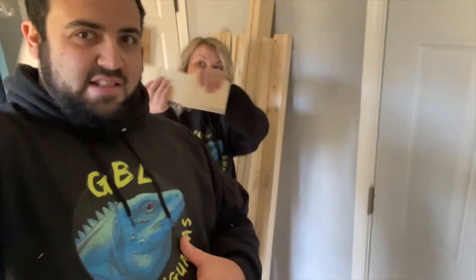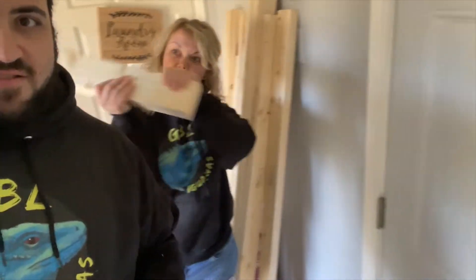Hello everybody! Gary and Auburn here at GBL Iguanas — got the awesome hoodies. So we're finally getting ready to do yet another enclosure upgrade. We're getting Kevin a new cage!